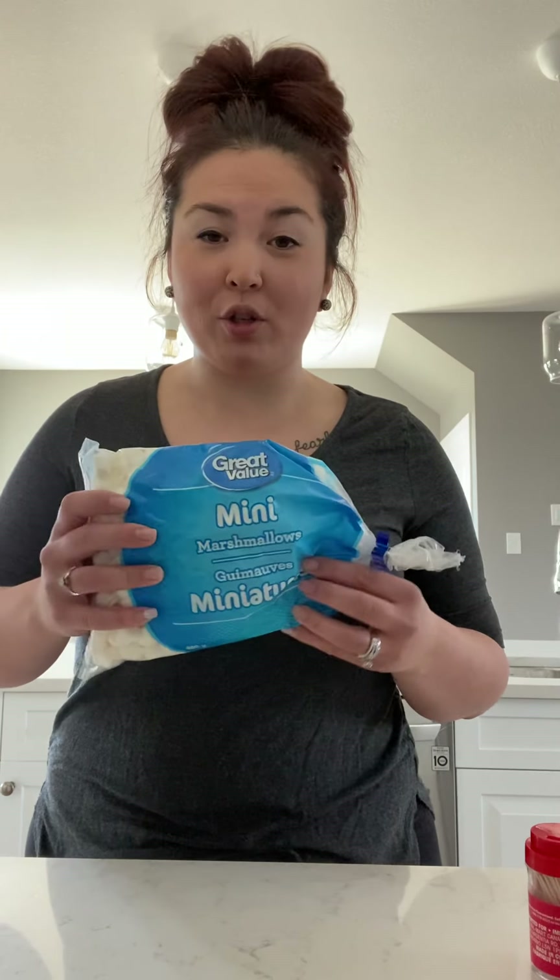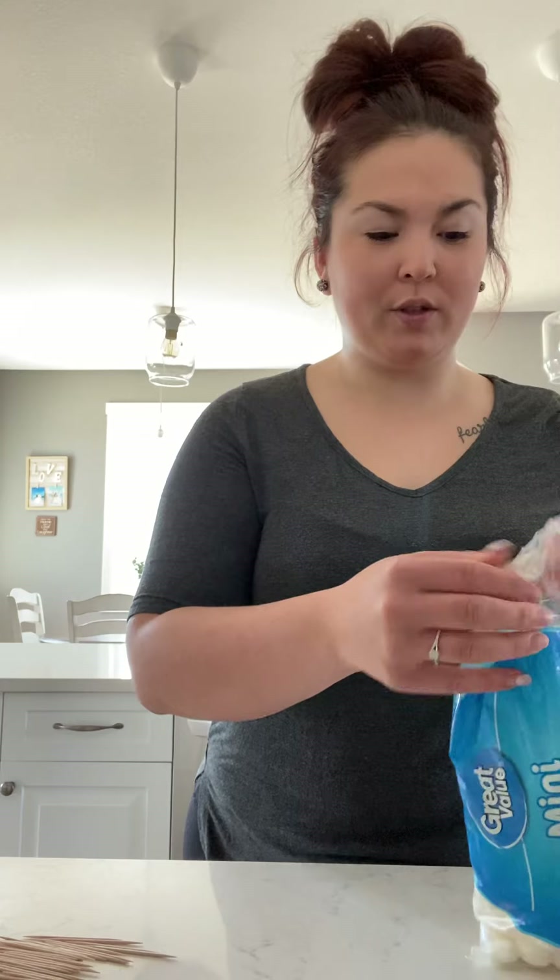First, what we need for this how-to is a bag of mini marshmallows, or whatever marshmallows you have at home, and you're going to need toothpicks. We're going to start with a couple of 2D shapes and then move into some 3D shapes. So pour out some of your toothpicks and some of your marshmallows. This activity is fun because you might use a lot if you're building your structure large, or you might not use very many at all — it depends on how big of a structure you want to make.